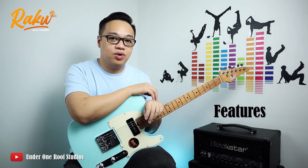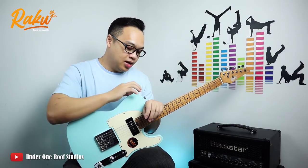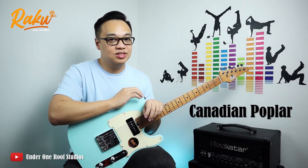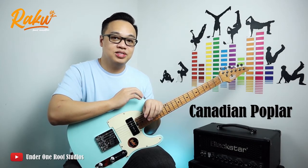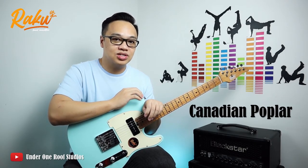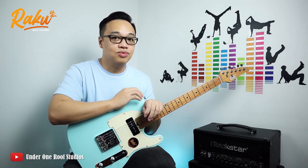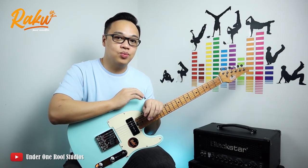When I first received this Telecaster, I'm quite impressed about the overall quality of this guitar. Although it came with a Canadian Poplar body, which I was expecting to be light, to my surprise when I weighed it, it's actually 3.6 kg, and it really feels premium at that weight.